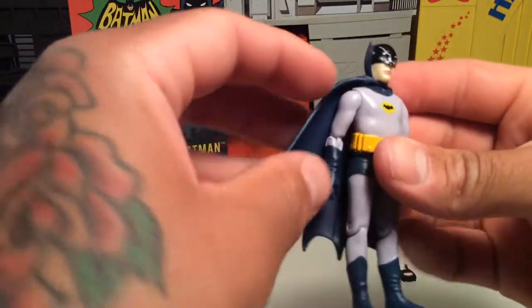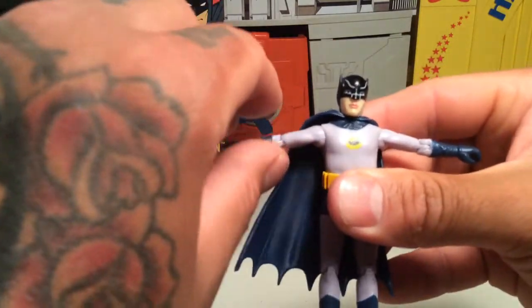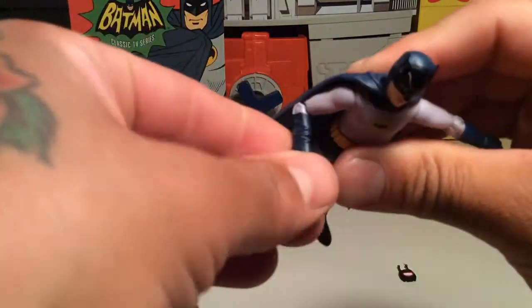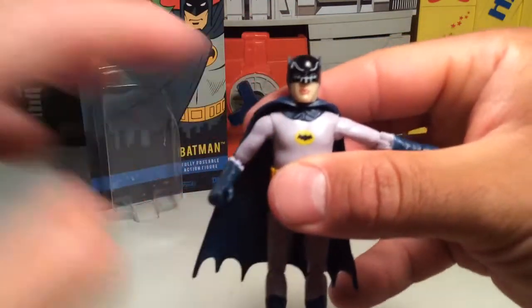He's got that gummy cape, which is pretty cool. And wow, you've got a cool span on his arms — they can fold out, so that's cool. Single elbows, nice little detail on the gloves.